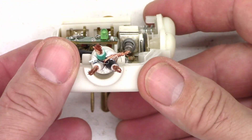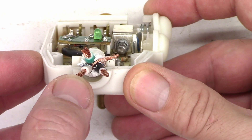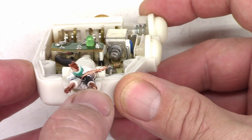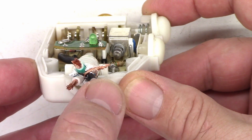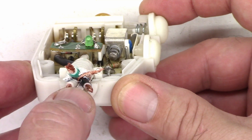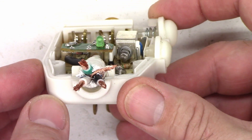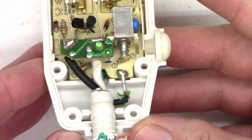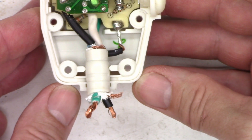Looking down here, you'll see four leads: the hot lead, which is black in America; the neutral lead, which is white in America; and then a shield. This cord has an aluminum-wrapped shield around the black and white — the hot and the neutral. It doesn't look at the earth or ground at all. But I would imagine if there is a fault, it's going to trip. So before I tear this apart, let me hook it up and show you what it does, and I'll try to intentionally trip this unit with a low amount of current.